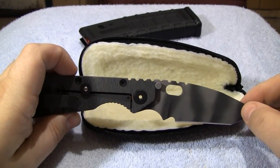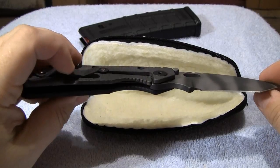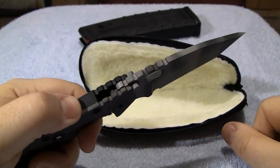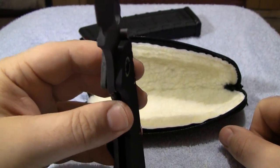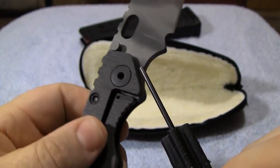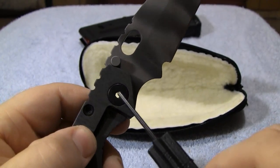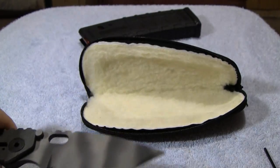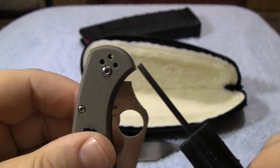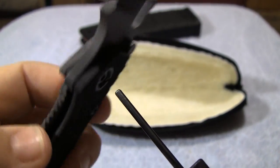Strider is known for this — it's not just this one. Anything you get from Strider would be tight. You wouldn't even know this was a folder if you didn't know it closed, because it's that strong. There is no play whatsoever. It's solid as a rock — overbuilt, overkill. Right here you have an oversized bull pivot. See how big that is? That's what your blade opens and closes on. Compare that to a standard knife like this Delica — look at the size of those pins versus how big this one is. It's just built like a tank.